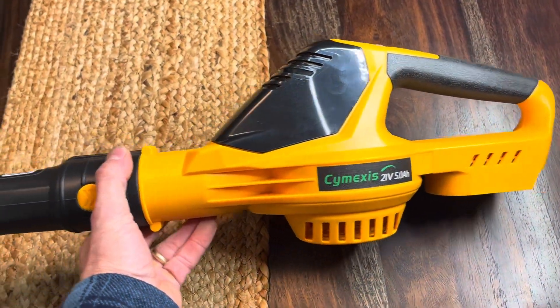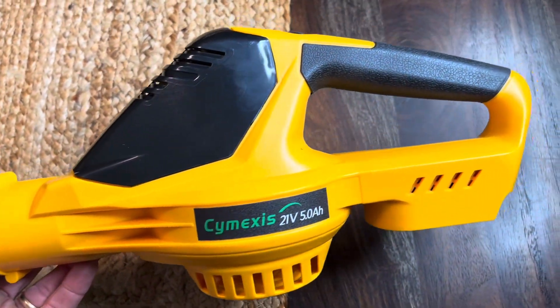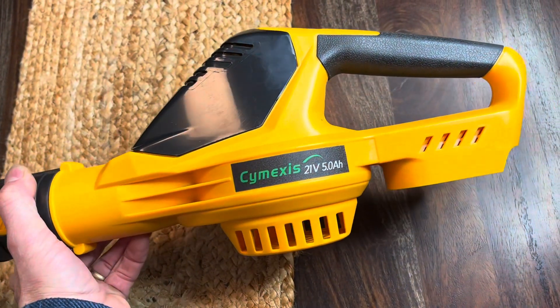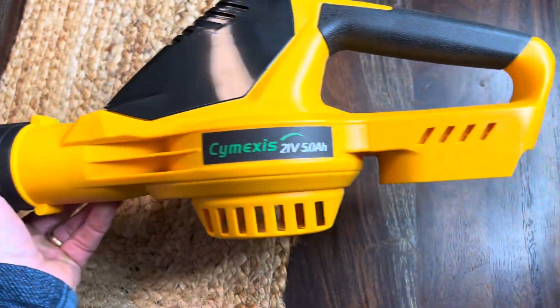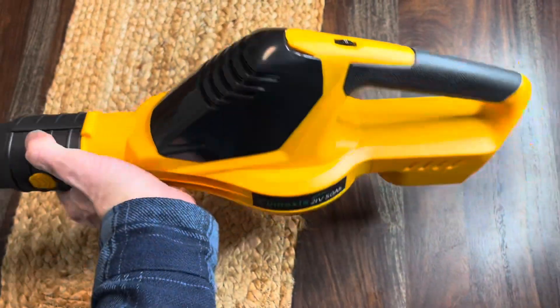Overall, very happy with this thing — does exactly what I want it to. The main use for this is going to be blowing off the porch and the sidewalk, and it seems to work really great for that. Also great for blowing out the garage and the back of the truck too. Great leaf blower, and it comes with its own battery as well. Alright, thank you guys for watching.